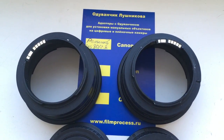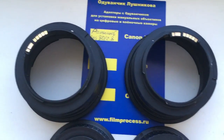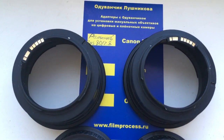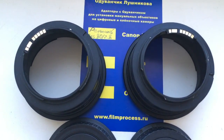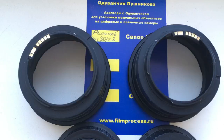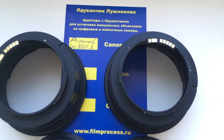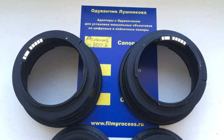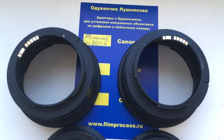Hello Adam, this video is about your adapters PENTACON 6 to Canon with programmable chip. I pre-programmed the chip on each adapter for default values: focal length 18mm and aperture 2.8. You can always reprogram the chip on the adapter following our programming instructions.